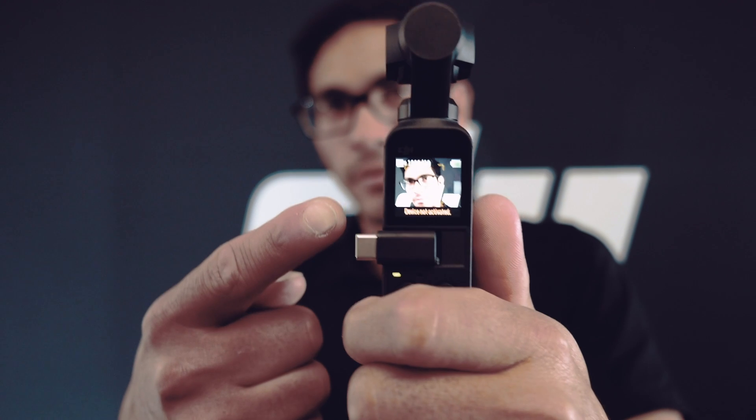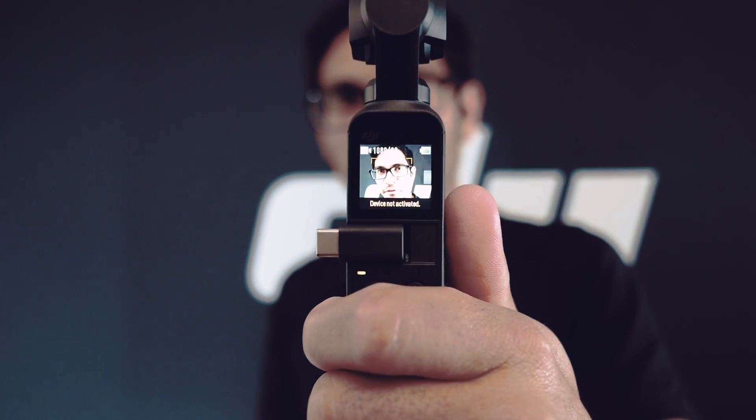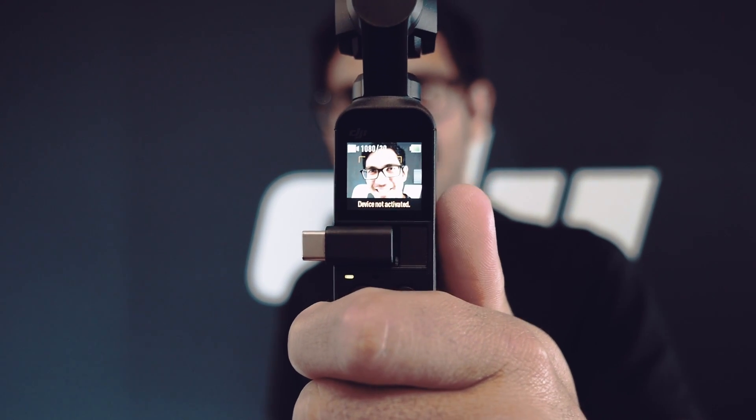The Osmo Pocket will shoot at 4K 60fps and has a 12 megapixel sensor. With its included screen it's perfect for the vlogger out there. To find out more about the Osmo Pocket, visit the DJI store in Auckland or Christchurch, or visit us at Ferntech.co.nz.